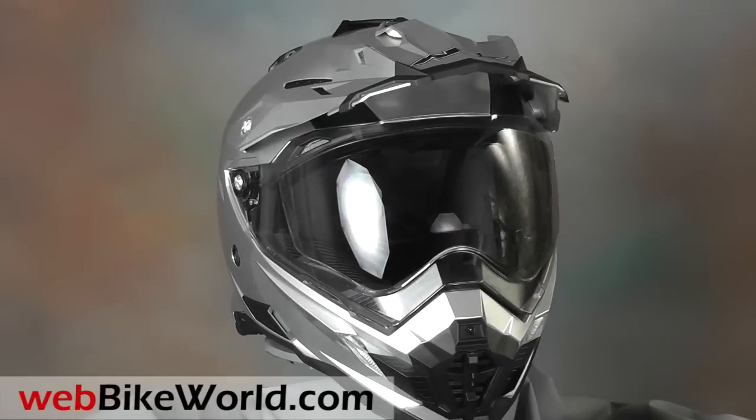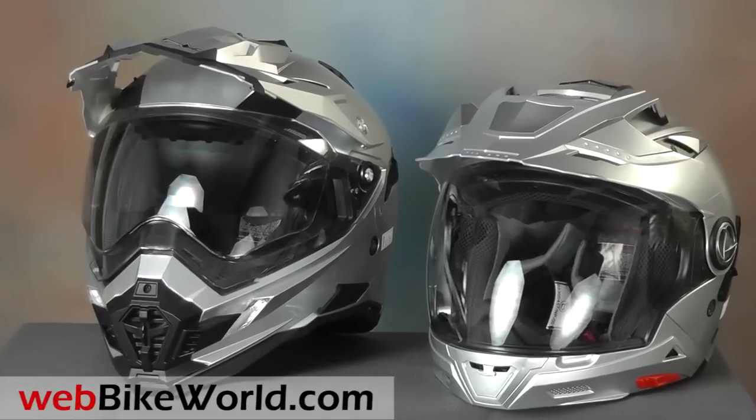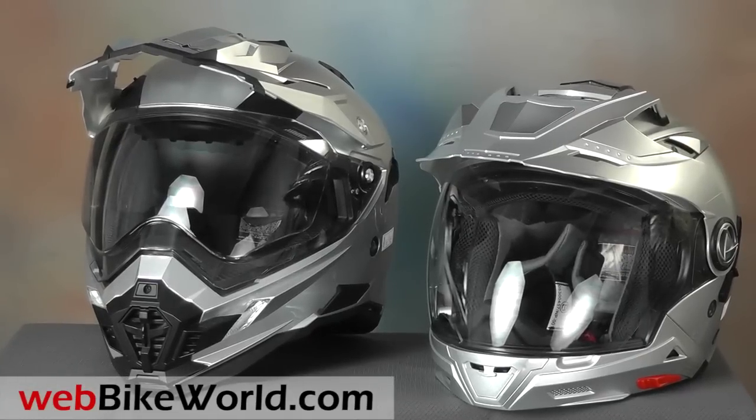AFX helmets are usually of pretty good value, and the FX41DS is no exception. It can be worn with or without the face shield installed, as either a dual sport or off-road helmet with goggles.